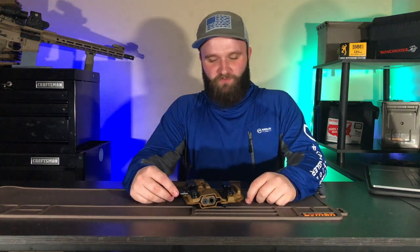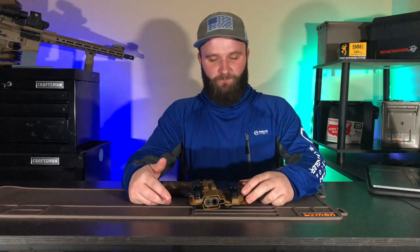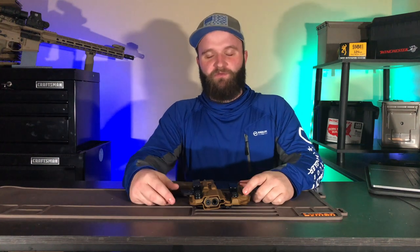Hey guys, welcome back to my YouTube channel. Hope you enjoyed the last video — this is going to be a piggyback off of that. This is going to be a video about my Tier One Concealed holster that I mentioned in my last video, which I use for my Glock 19X.